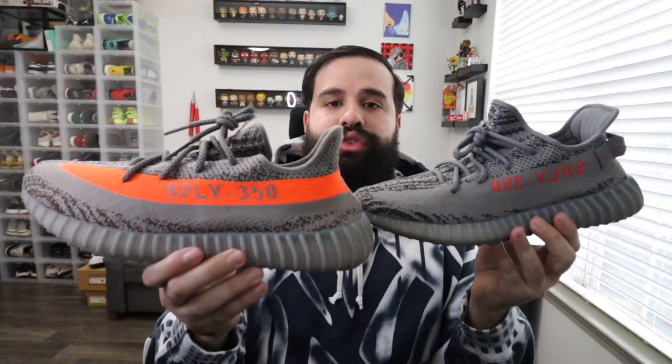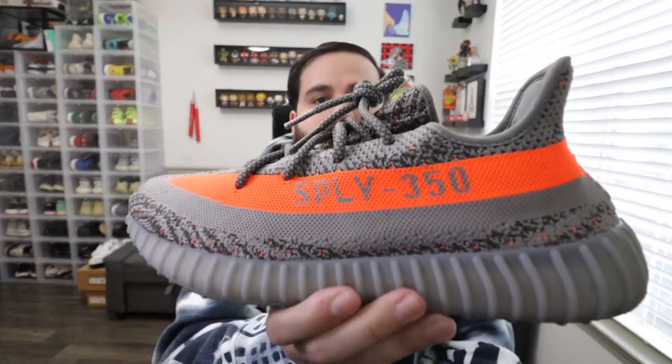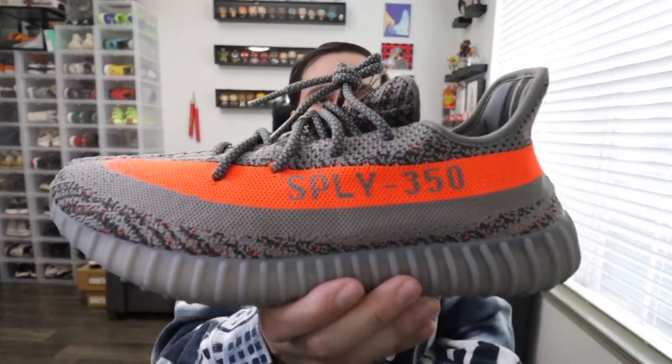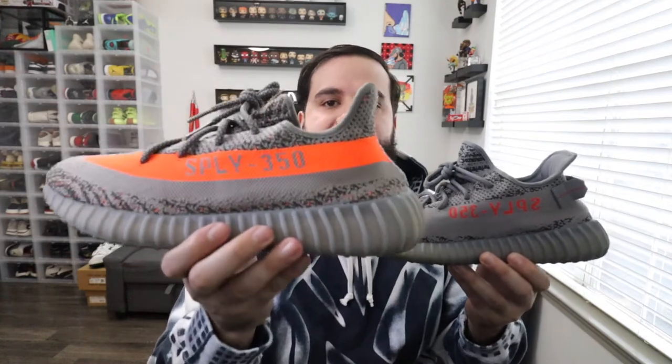One of the main differences, as you can see, is that big orange stripe. With the 2.0, they basically took out the orange stripe, made it a gray stripe, and just kept the orange "Supply 350" — whereas this one has the big orange stripe with the "Supply 350" in gray. Another big difference between the two shoes is the pull tab on the heel. The 2.0 has the pull tab, whereas the original Yeezy 350 did not have that.